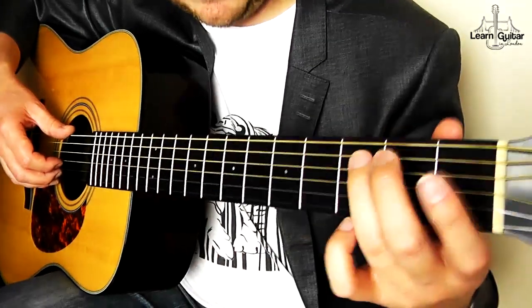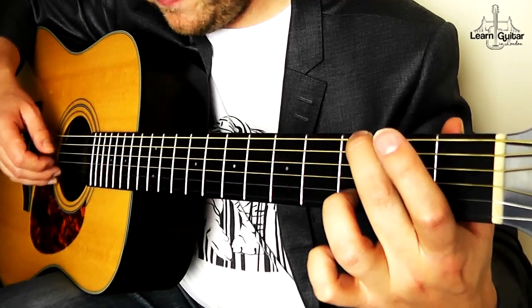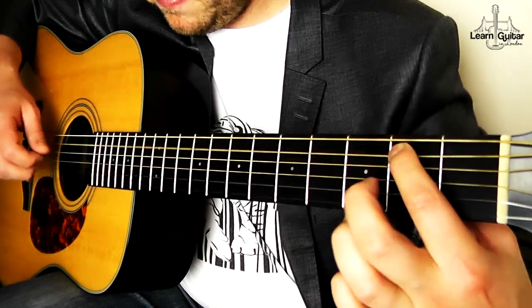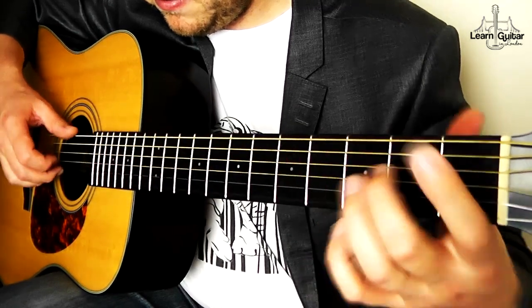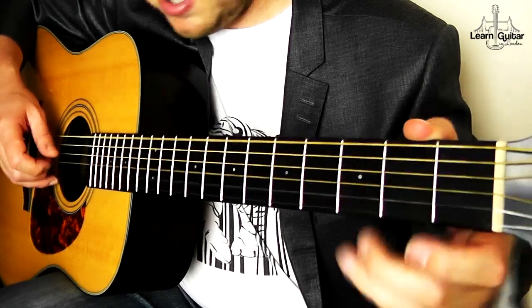I'm now just going to put together the first line — you can play it with me. Three, four... Good.